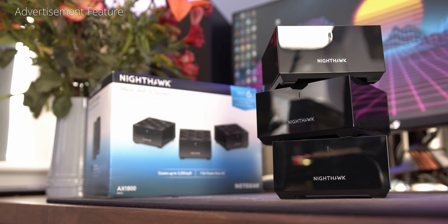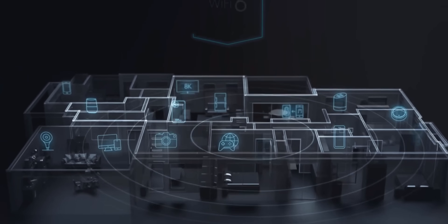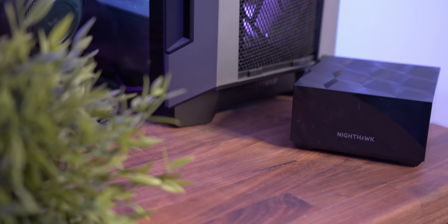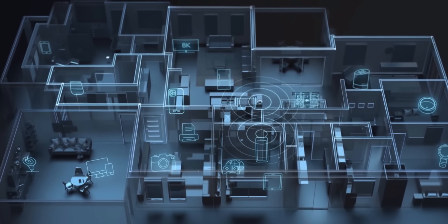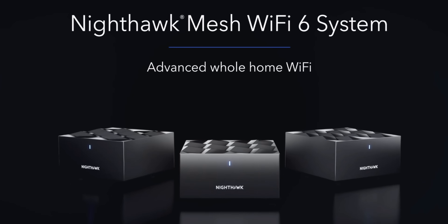Netgear's Nighthawk Mesh is on a mission to end Wi-Fi woes once and for all. If you're someone with a lot of devices, this awesome kit has everything you need to get started. It uses the super speedy Wi-Fi 6 technology to deliver the fastest speeds to all your connected devices of today and tomorrow. There's four times more capacity and it's 100% backwards compatible with all your current devices. Check it out with that link below.